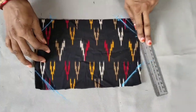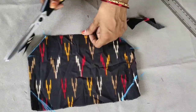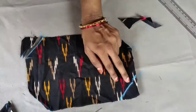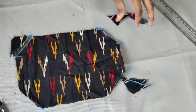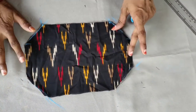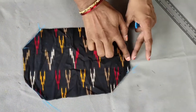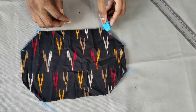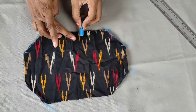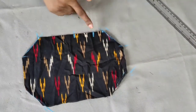Now we have to cut the mark. I'll cut the mark. You can cut the mask to make a little bit of a shape.